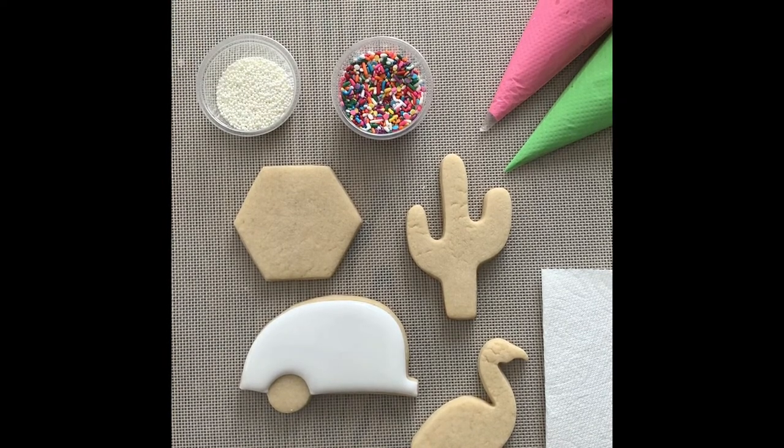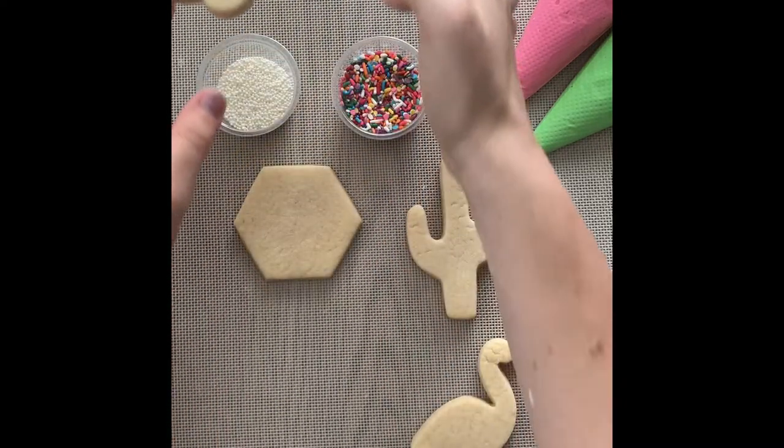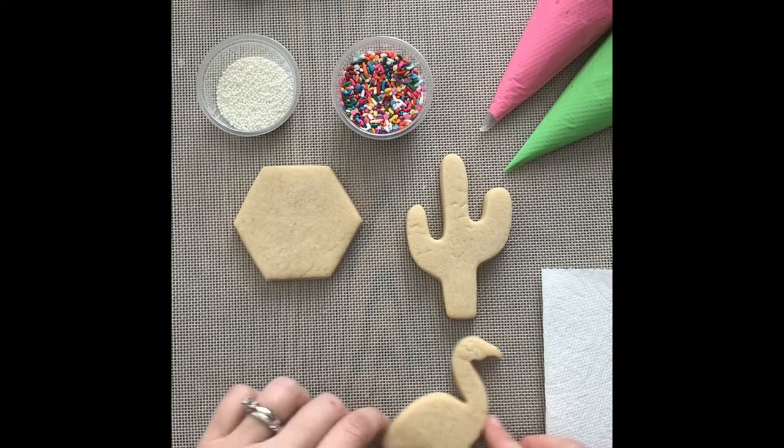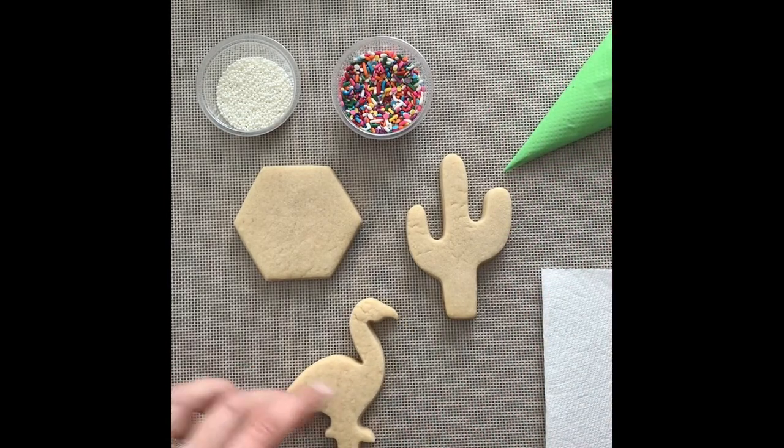I'm going to turn on my fan and set that cookie in front of it so it has a chance to dry before we put the details on. Next up is our flamingo — he's also a two-step cookie, so we're going to do the first step and then put him in front of the fan to dry.